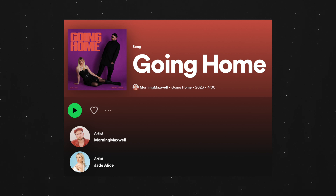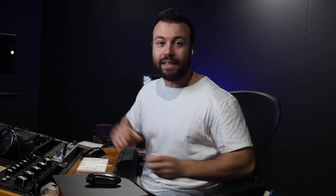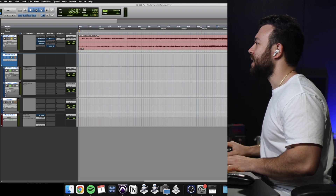Now you guys have been asking — this song is 'Going Home' featuring Jade Alice and it's by my good friend Morning Maxwell. He's actually currently travelling through New York City for the next few months, so if you're around New York City, slide in his DMs and connect because he is an incredible artist, producer, just super talented and a nice guy. So let's take a listen to this.